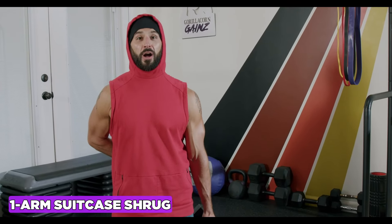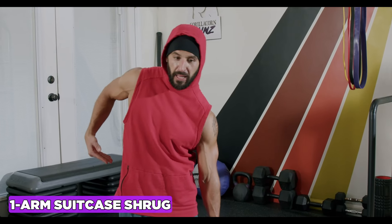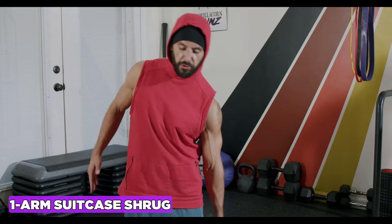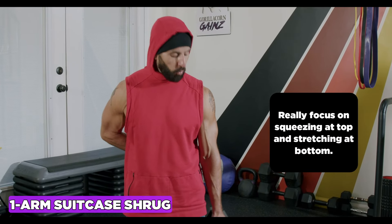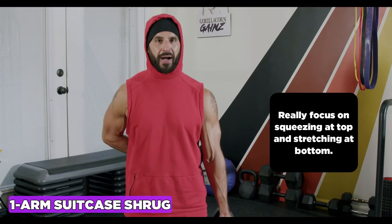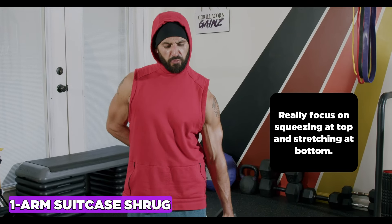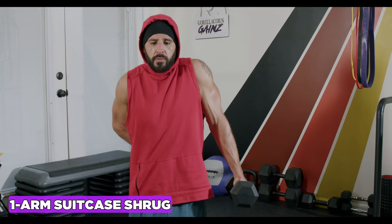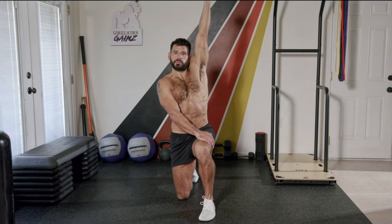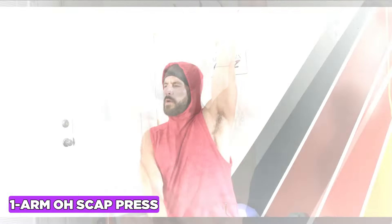The one-arm suitcase shrug trains your upper traps but also your obliques as they stabilize and fight the tilting and turning forces from loading one side. Keep the weight away from your body, focus on getting all the way up, shrug and squeeze and contract the upper traps at the top, then get a really deep stretch at the bottom of the exercise.